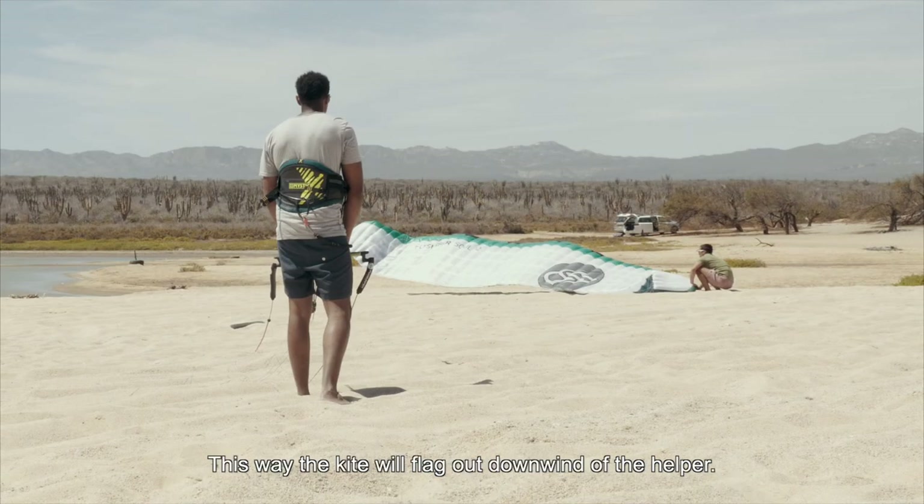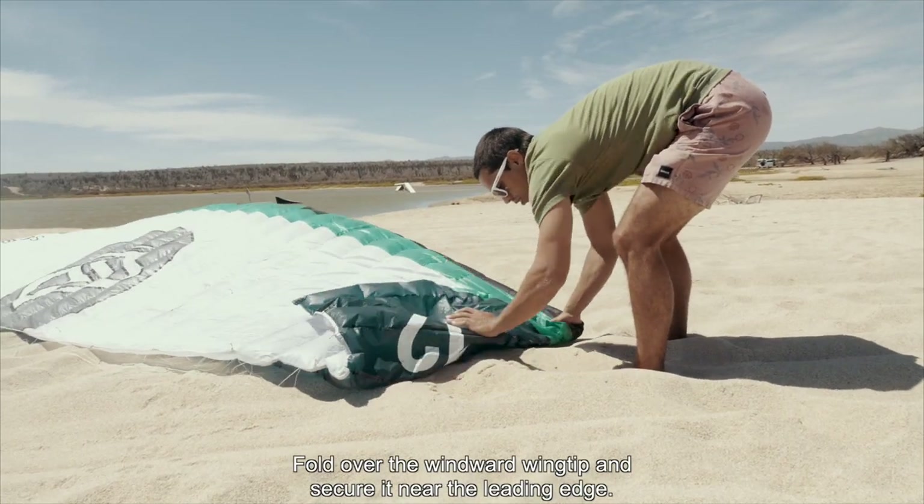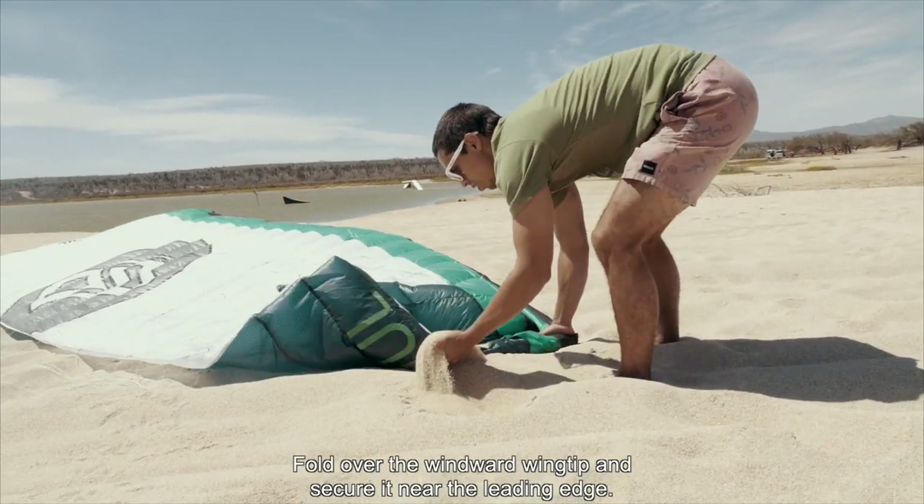This way, the kite will flag out downwind of the helper. Fold over the windward wing tip and secure it near the leading edge.